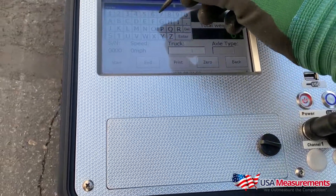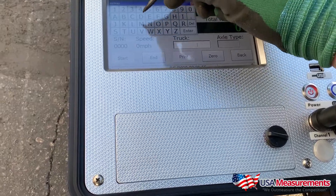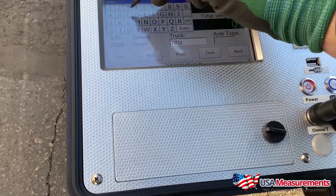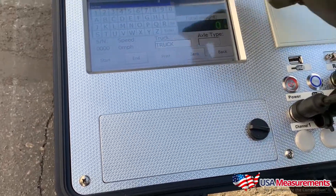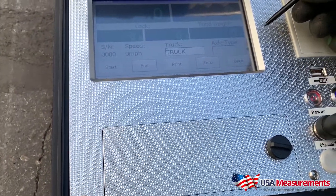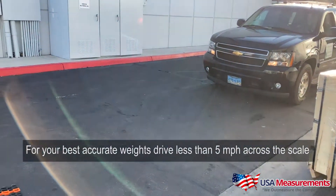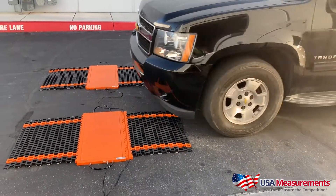I'm going to give you a quick demo. First, I'll assign an ID number — let's just call it 'Truck.' Now we're going to drive the vehicle across, and as he drives across you're going to see the weight triggered.